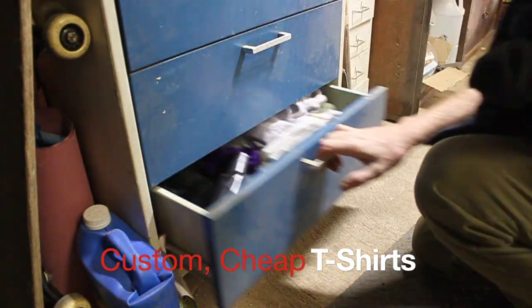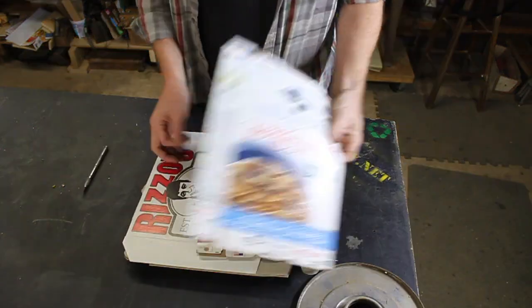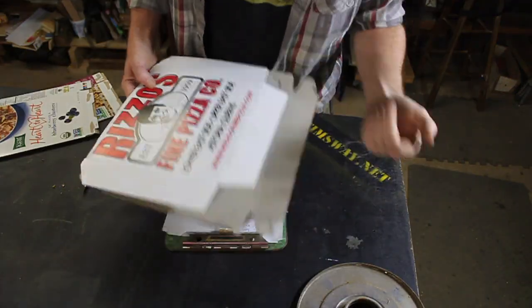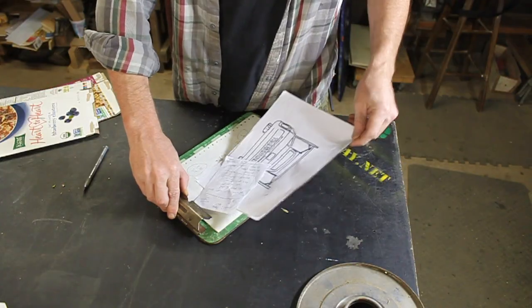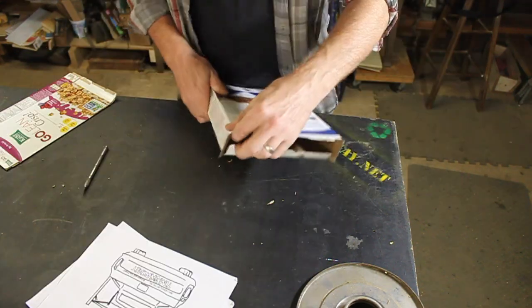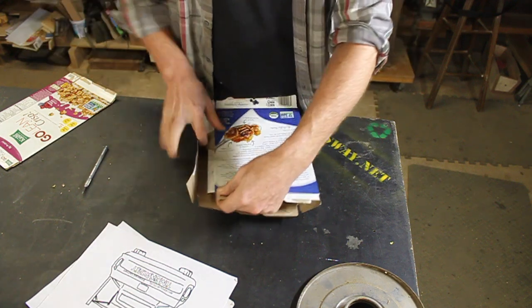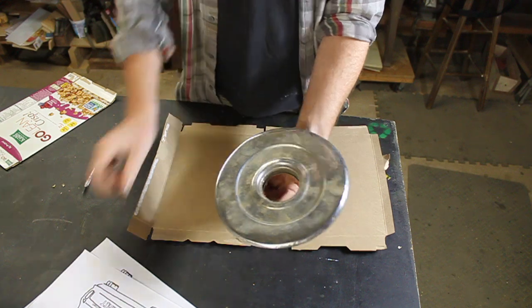First things first, we'll put these in the rag drawer. We've got cereal boxes — well, that's a pizza box, that's not going to work. My father-in-law is pretty good at drawing and I had him draw my truck. Like my old shirt, I did a yellow background on a dark shirt and I'm going to do that again. This circle seems about the right size.